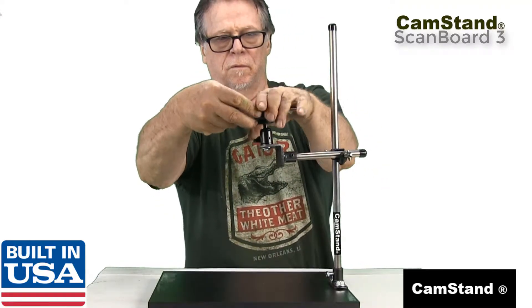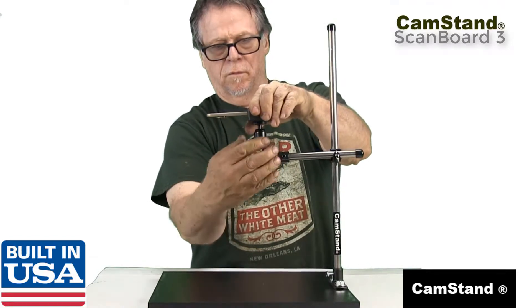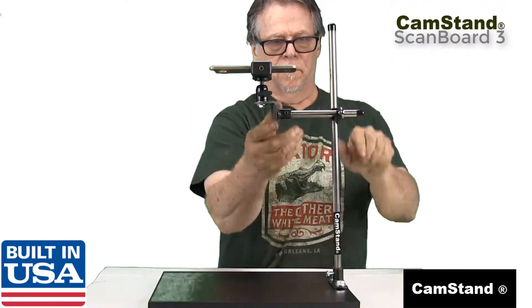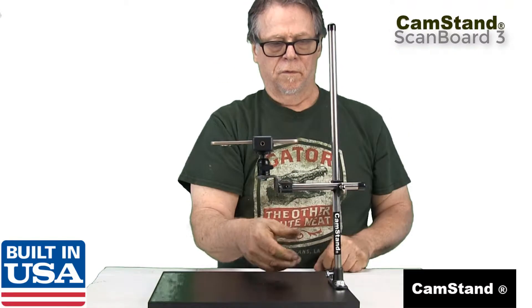Height and reach adjustments are made by loosening the boss head screw and tightening after final adjustments are made.